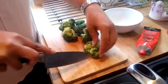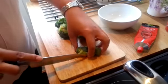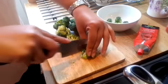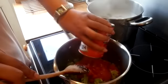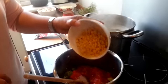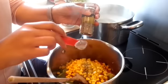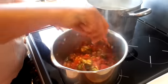Add the broccoli to the sauce along with a tin of tomatoes, a tablespoon of tomato puree, 150 grams of sweetcorn, and half a teaspoon of mixed herbs. Give that a good mix.